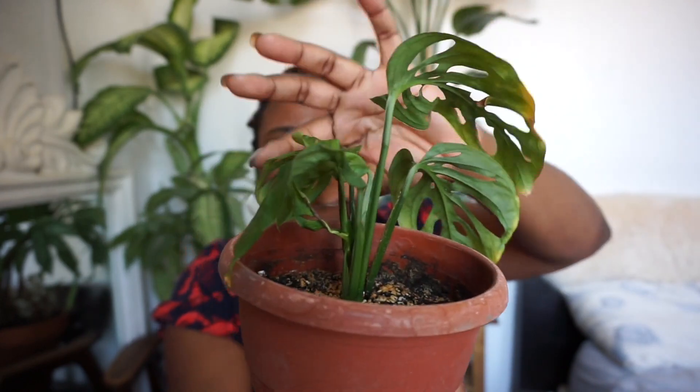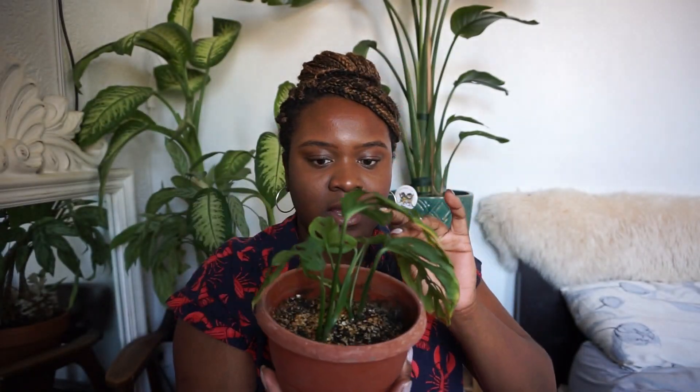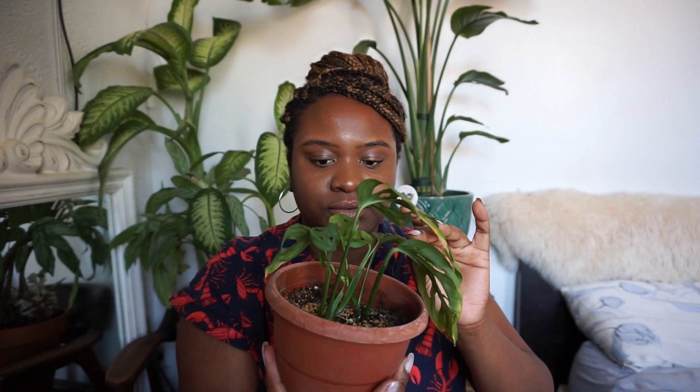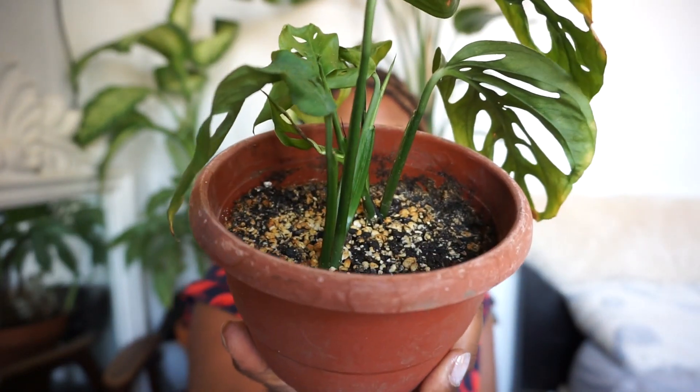This plant originally only came with four leaves — just four leaves and roots. And now those four leaves have each grown two new leaves each, and there's just new growth inside of them.